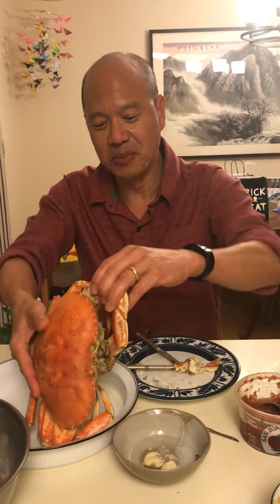For those of you who have never eaten a Dungeness crab before, it's really not that difficult. All you got to do is break one of these legs off, and the meat you want to get is of course inside here.